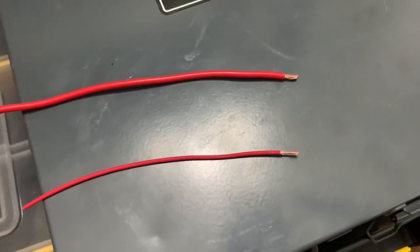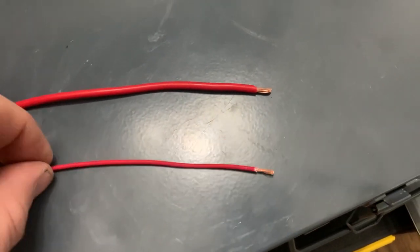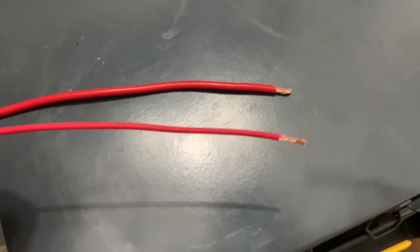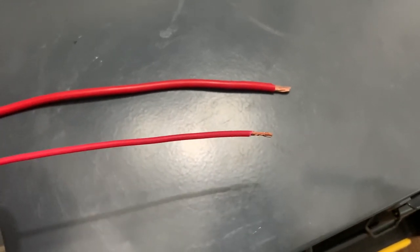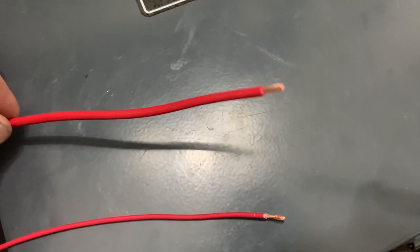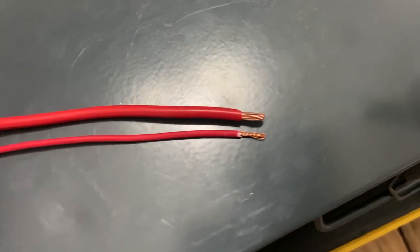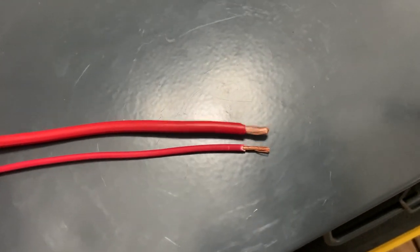Here are the two gauges of wire. I just wanted to put them side by side so you can see the difference. This is the 18 gauge wire that was used in the first test where we saw three to four tenths of a voltage drop, and here is the 12 gauge wire that was used in the second test. Side by side you can see a substantial difference in the size of the actual wire.